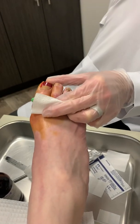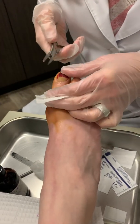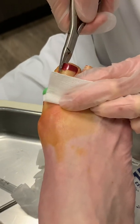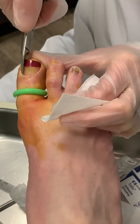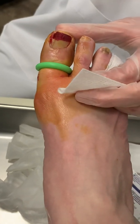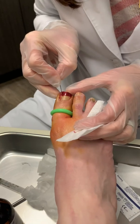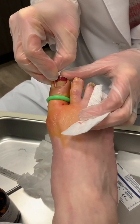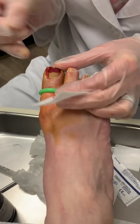The next step is you use an instrument called an English anvil, and you put that instrument right down the nail edge, and then you basically cut the nail. Then you use a different shaped type of scalpel tip, and that goes right down that same edge and goes underneath the skin fold to release any of the nail that we can't see with the visible eye.